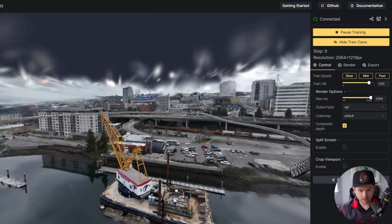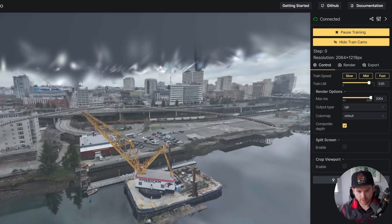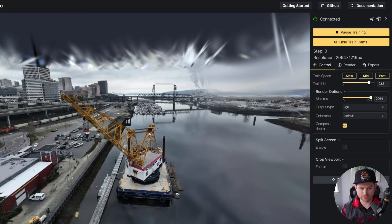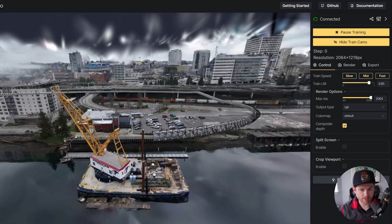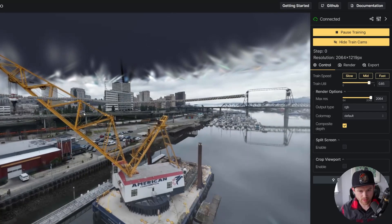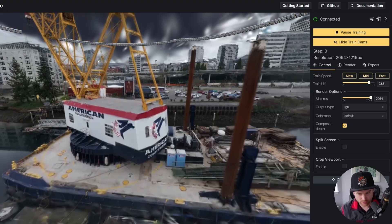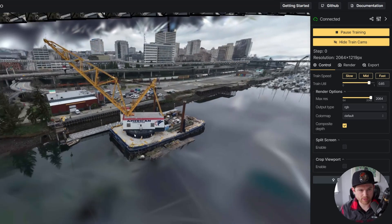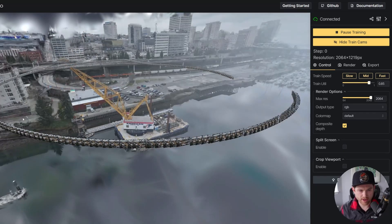This is Splatfacto — the Gaussian Splat method that Nerf Studio originally officially posted. Just looking at it, it looks a lot like a Luma AI or a Polycam scan, as I'd expect. We've got some good details here — you can see them in the cables — but when you get a little closer to the details you start to see these wispy artifacts. That's going to be present in any Gaussian Splat.